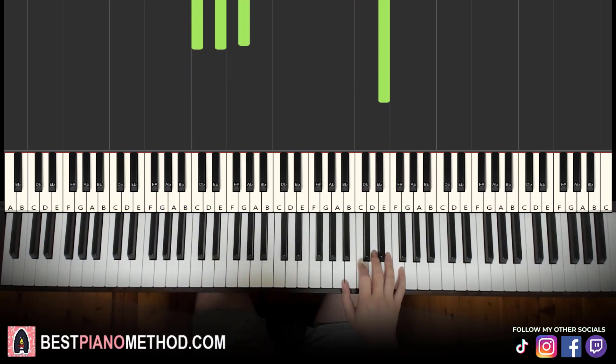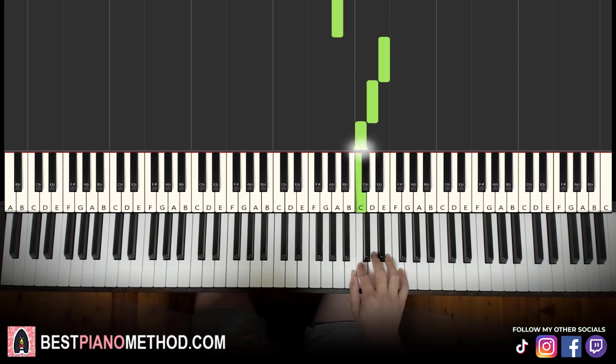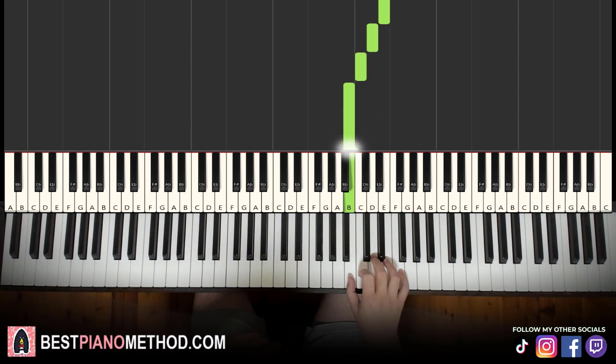Moving on to the fourth and last part. Right hand continues — goes E, D, C, A up to E, D, C, B. That's it for the right hand. Let's learn it again: E, D, C, A, E, D, C, B. A bit shorter for this fourth part for the right hand.